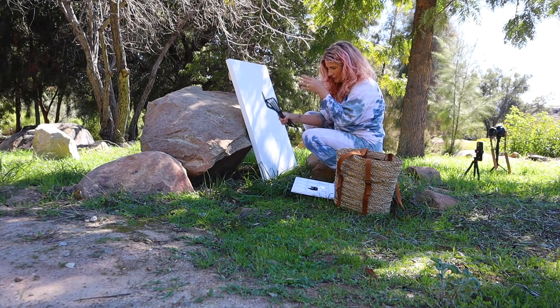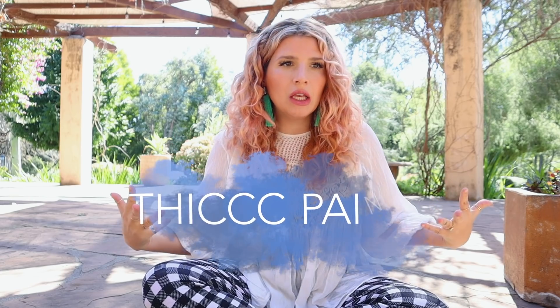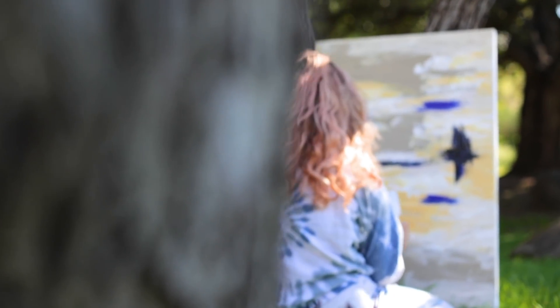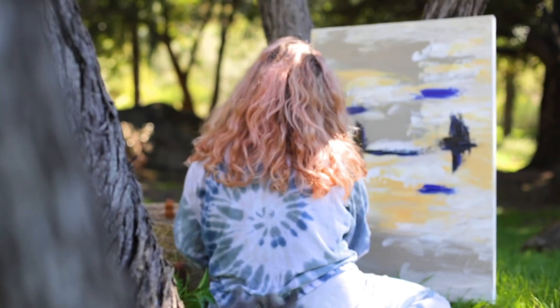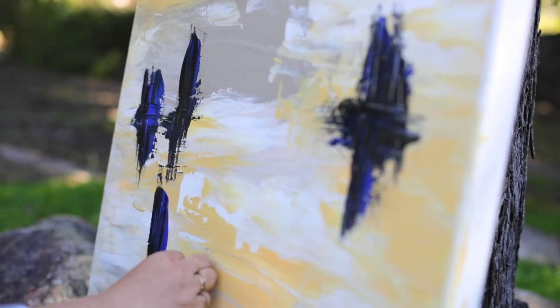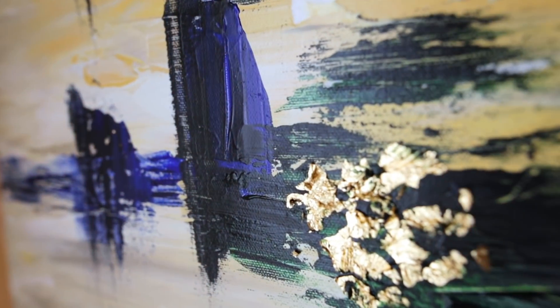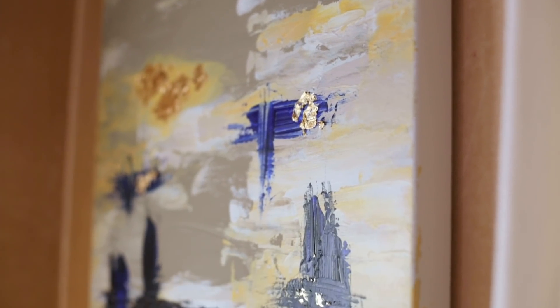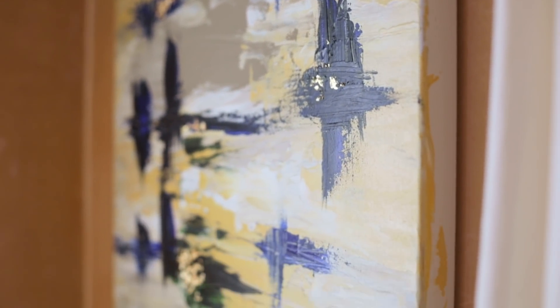So for this first technique, I am calling it thick paint. We know thick is in, and that applies to your paint as well. There is something about a piece of art when the artist is just unabashed and confident and layers that paint on real thick and lets it dry all globby — just thick. That makes it look like a confident, professional piece of art. It's so much fun to do.